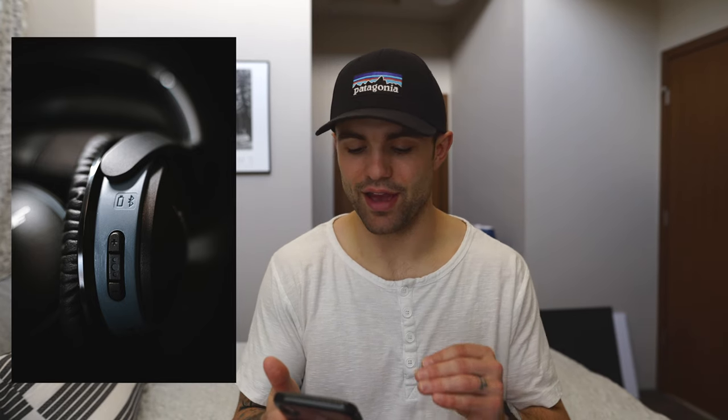For the detail shots — the inside of the ear cups, and the right ear cup — using that wand light to back-light the headphones really added a ton of character and contrast. A closer shot of the left ear cup looks really clean, modern, and sleek. There's also a shot of the buttons on the ear cup which looks good, though my headphones show a little wear — with brand new headphones in perfect condition that wouldn't be an issue.